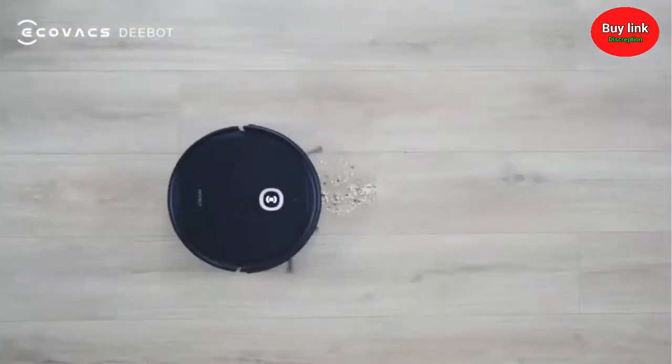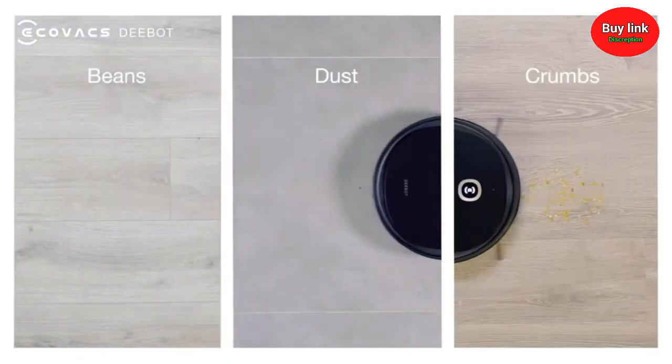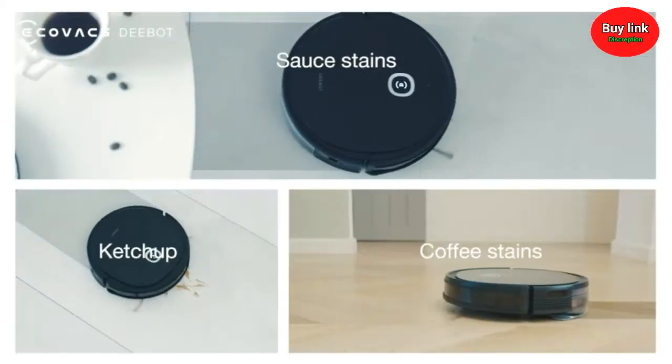First, something easy. Debris and dirt? Piece of cake. Dried stains? Mop it up.